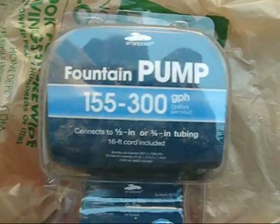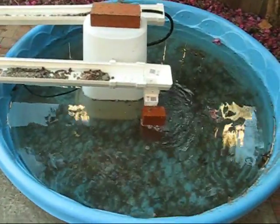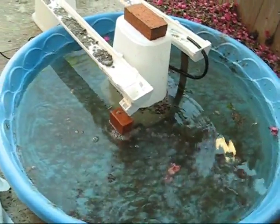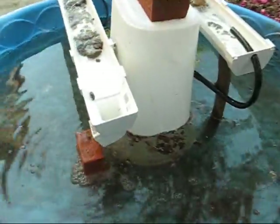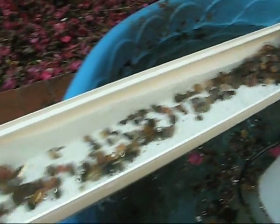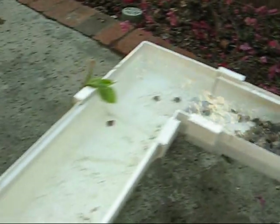I think that pump's a little too powerful — it's not really a trickle, it's a gush. It's running through the rain gutter and the idea is to have plants within the rocks with roots sucking up the waste products of the fish, so that they can really clean that water and return it to the pond so the fish can swim in it and really enjoy themselves and be healthy.